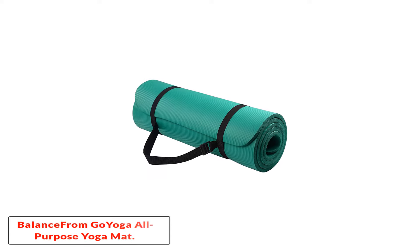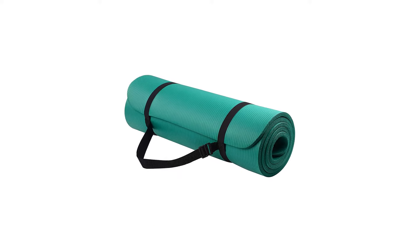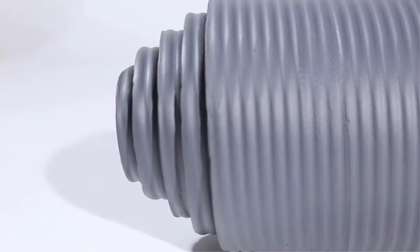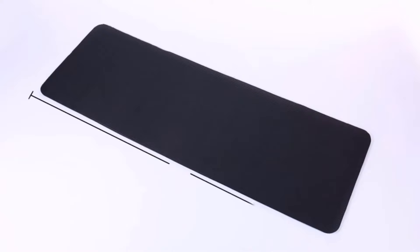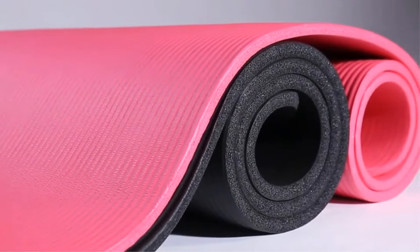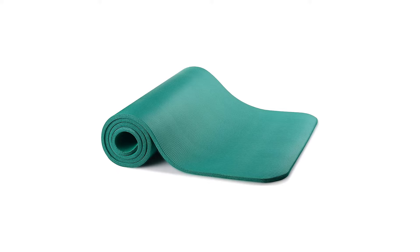Starting at number 1: the Balance From GoYoga All-Purpose Yoga Mat. Those who prefer to double up on yoga mats for extra cushioning need to try this mat from Balance From. Made of high-density foam material, the mat safely protects and cushions the spine, hips, knees, and more while you exercise. Along with yoga, the half-inch thick premium mat suits a variety of activities. It's also super lightweight and portable.